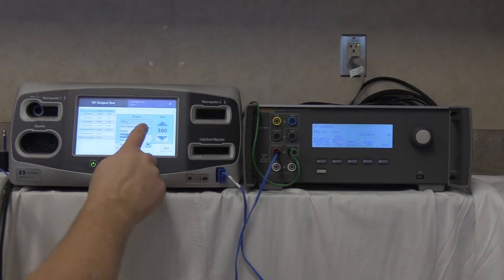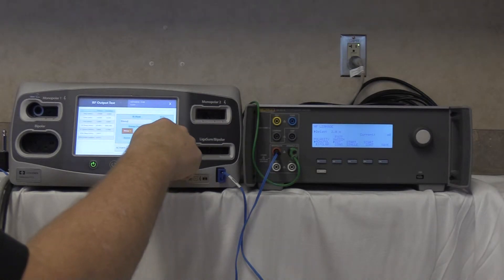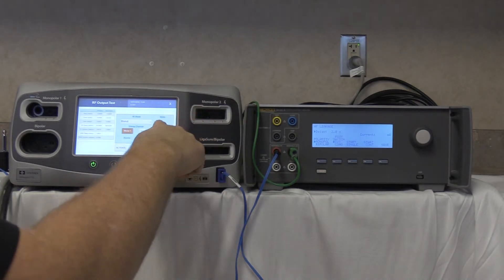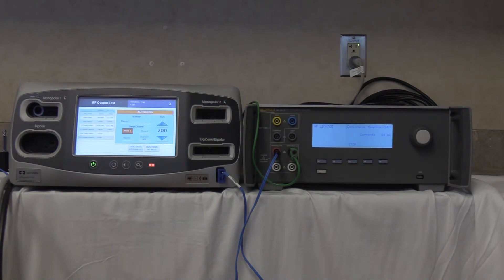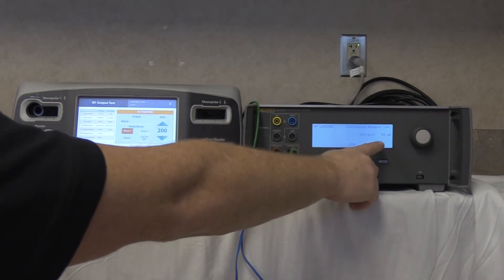Next, test blend at max setting of 200 watts. Start continuous on the QAES-3 and activate the FT10. Our reading is 54 milliamps — again below the 100 milliamp threshold.